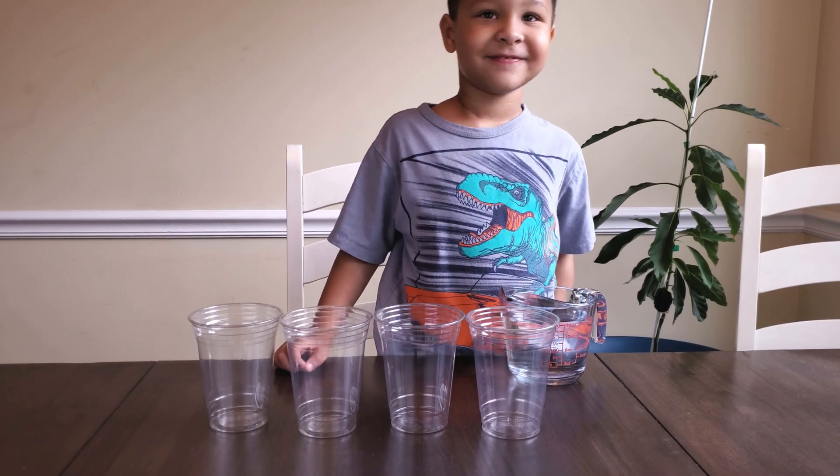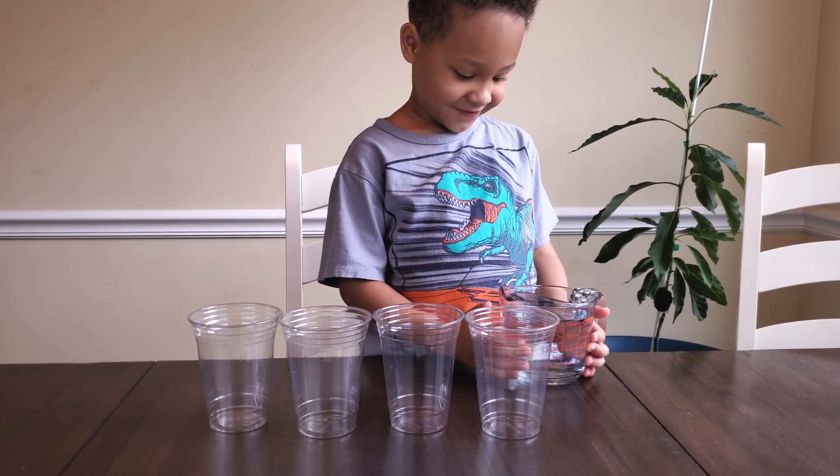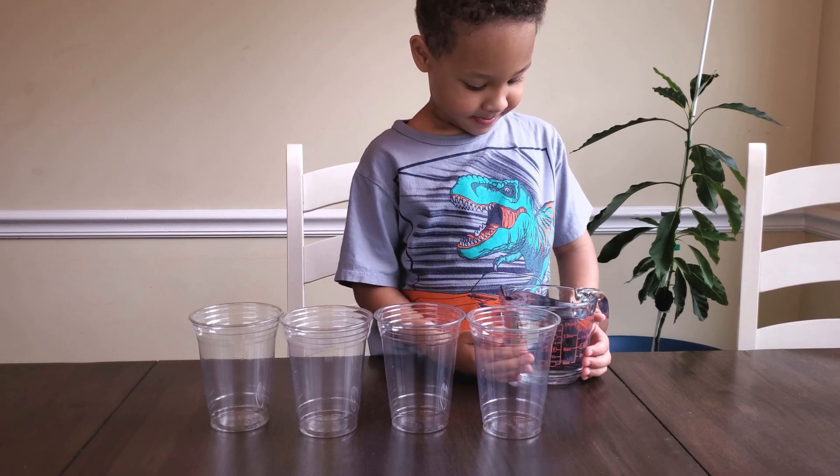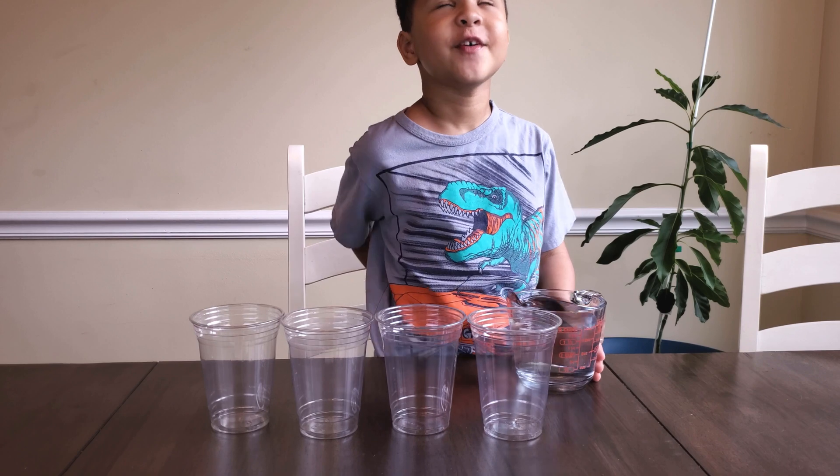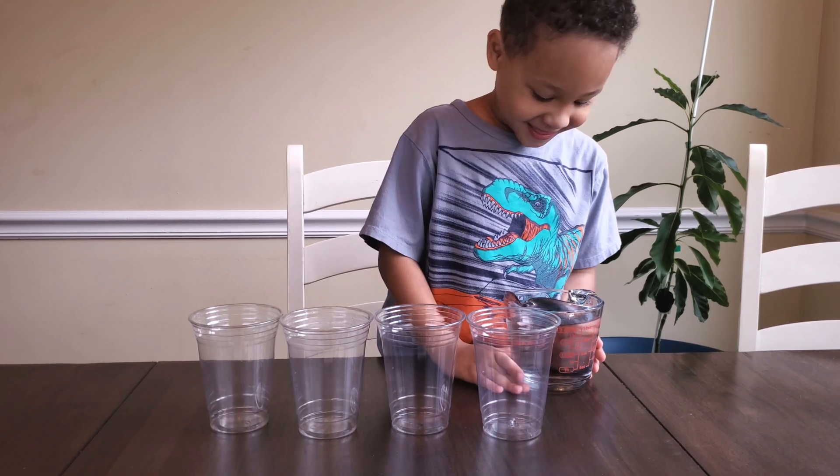Hi. Who are you? Oliver. You're Oliver? Cool. What are we doing today, Oliver? Making a science experiment with water. Awesome.